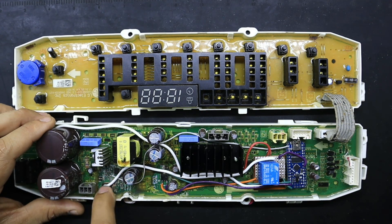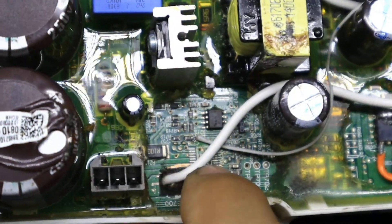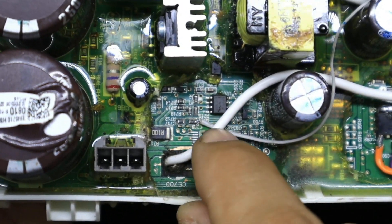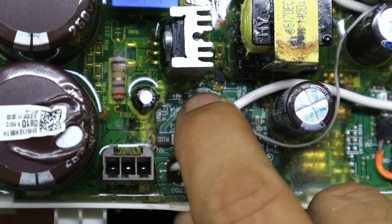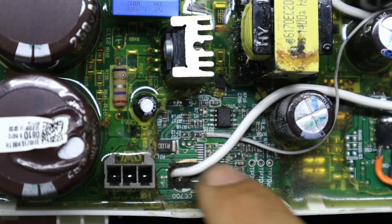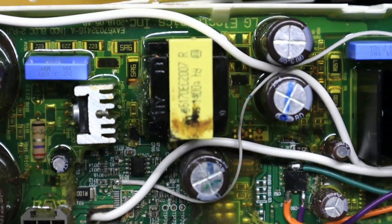Aquí en este sector es donde teníamos el módulo IPM. Observemos que es donde se encontraba. Esto sufrió un corto bastante severo. Lo hemos retirado, hemos quitado el módulo IPM de esta sección y hemos hecho un huequito aquí para aprovechar el espacio y pasar el cable que vamos a utilizar para la alimentación de la nueva bomba.